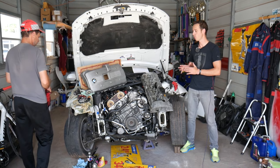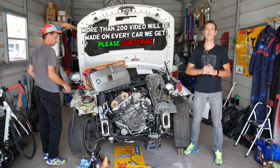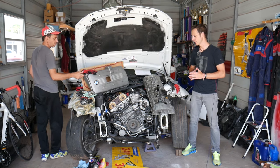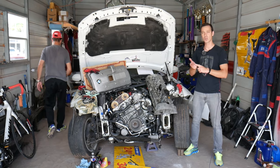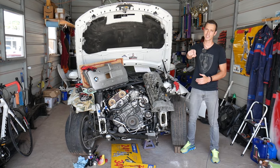We'll explain what causes the number one reason for that sensor to go bad — something you can avoid. Make sure you stay till the end. If you need to buy any parts or tools for a really good price with quick shipping, check out the link in the description below.